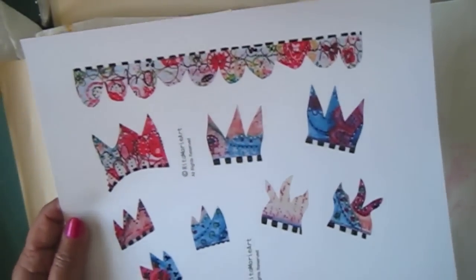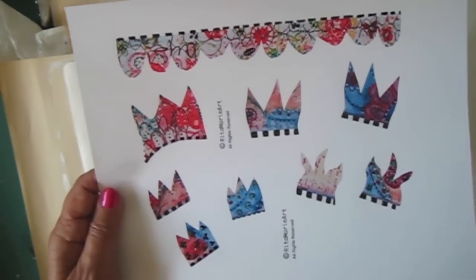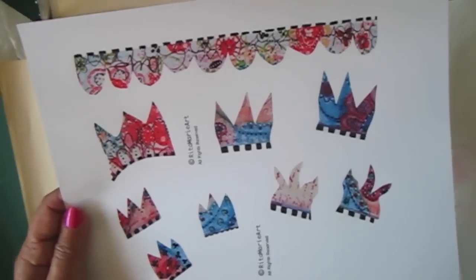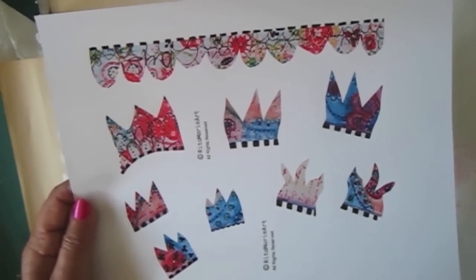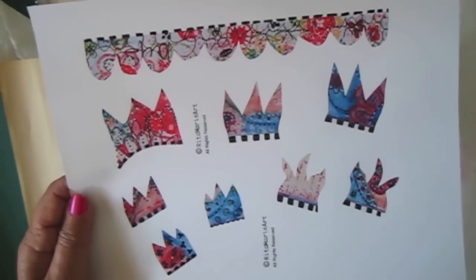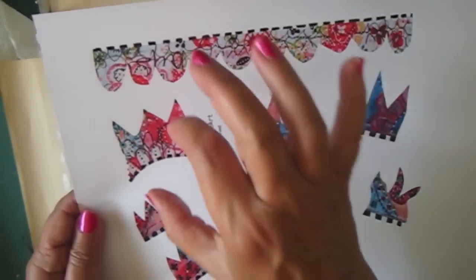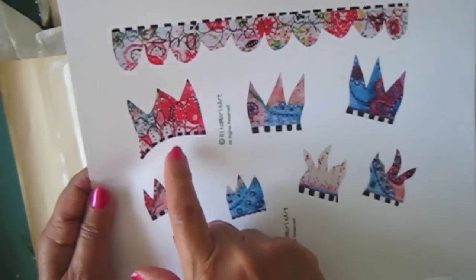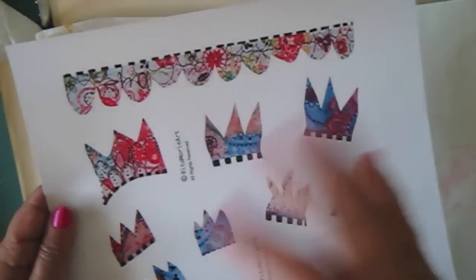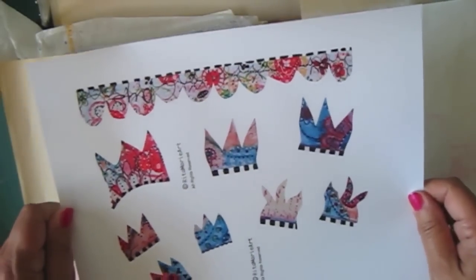I also printed this out because I want the crown. I could have brought it into Pages or iPhoto — anything where you can cut and mask off — and just printed the crown. But I'm going to be using a lot of these other crowns on other journal pages, so I thought I'd just print it out. I'm not using the originals because I wanted to show you how beautifully they print.